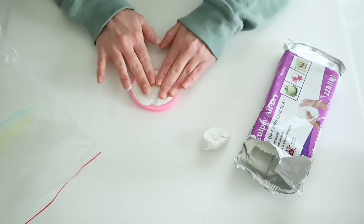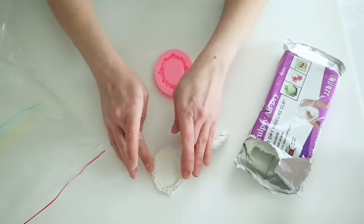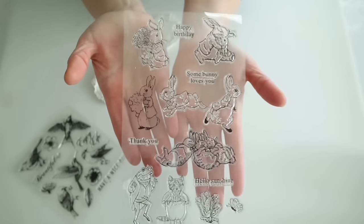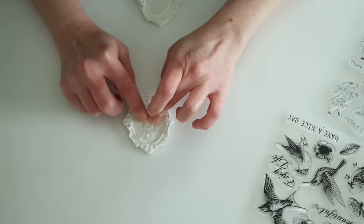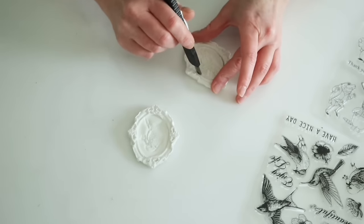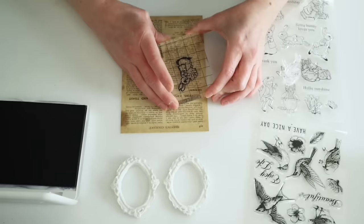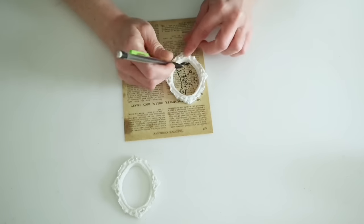I recently ordered some frame molds from Amazon and knew this little oval one would be perfect. I'm using air dry clay to make two of these for my eggs. My original plan was to stamp the center pieces using some little bird stamps from Dollar Tree and Peter Rabbit stamps from Amazon, but after trying it I didn't like the way it looked. So I cut those center pieces out and used vintage scrapbook paper from Amazon instead — specifically a muffins, crumpets, rolls and toast ingredients page.